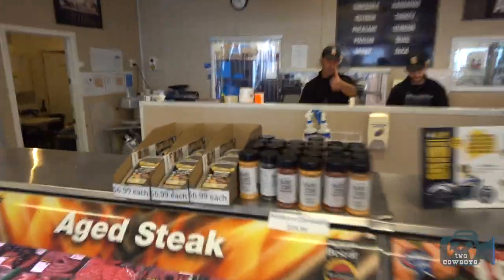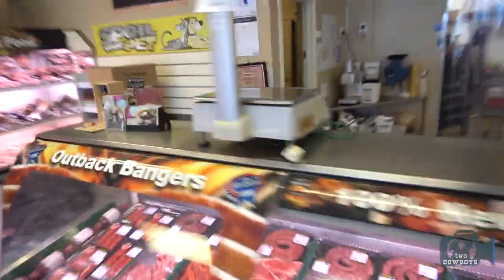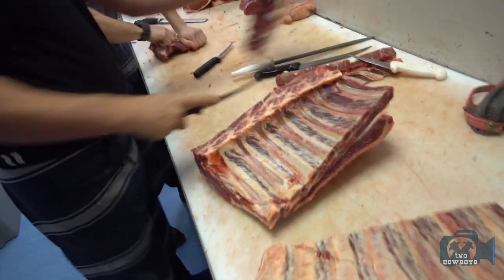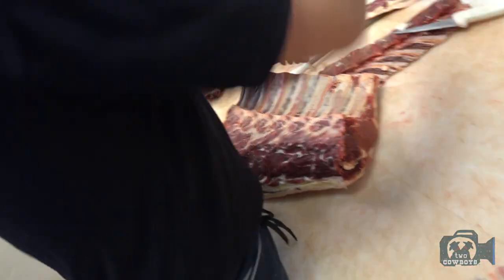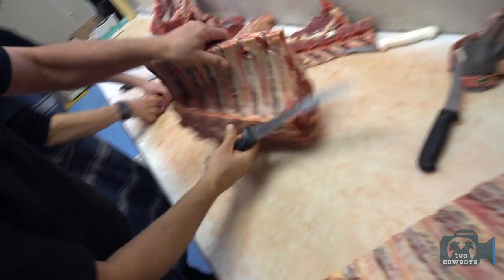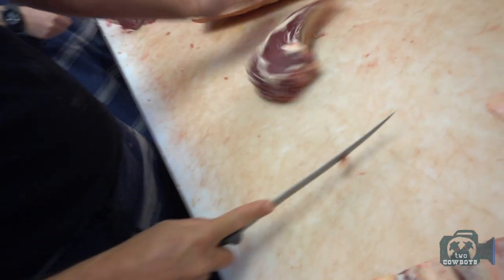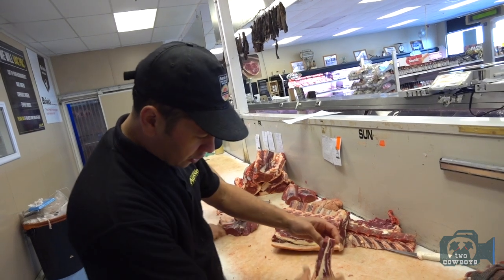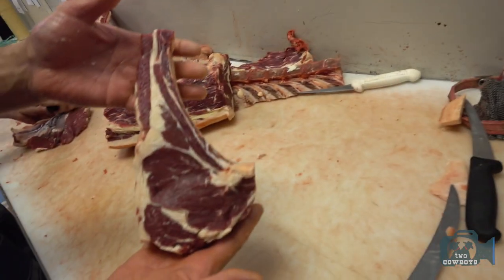What did you just pull out there, mate? Over here — just about finished one of them. Your beef hangs for a long time. So this is dry aged beef. That's why you shop here. What do you call this? These are tomahawks with brisket left on it. So it's all meat in there — leave a little brisket on it.